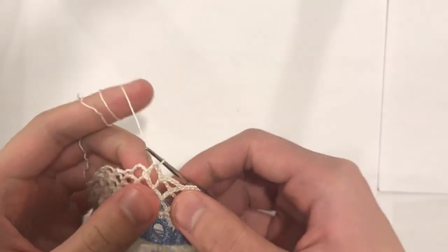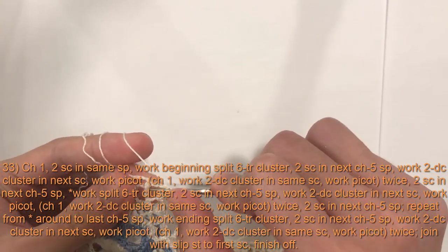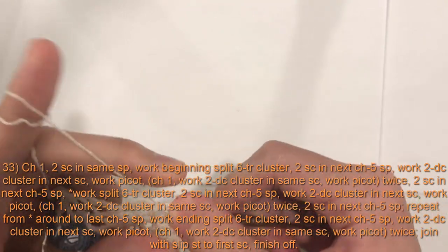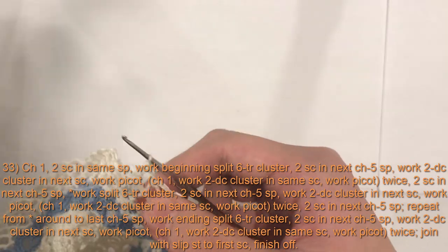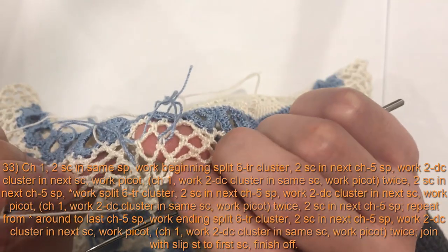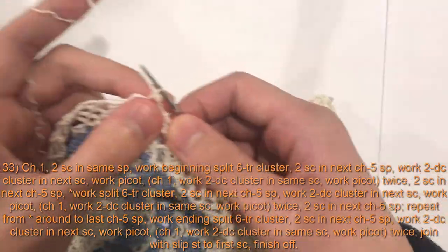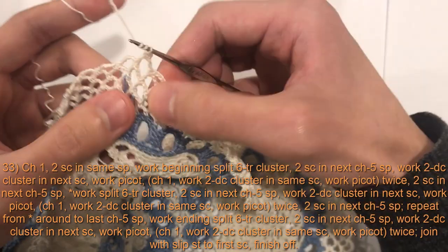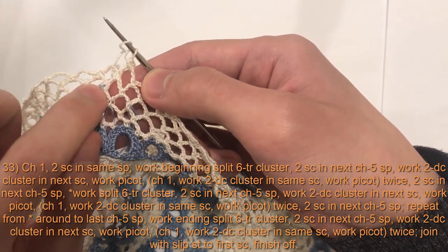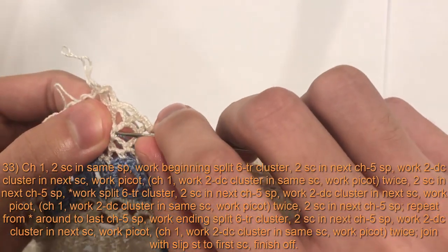Here I am on round 33, the final round. We will begin with a chain one and do two single crochet in the same loop that we just created. Now we will work a beginning split six treble crochet cluster. To do that, we look at the three markers from the previous rows — one, two, and three. We will first yarn over twice and insert our hook into the front of the first marked single crochet.